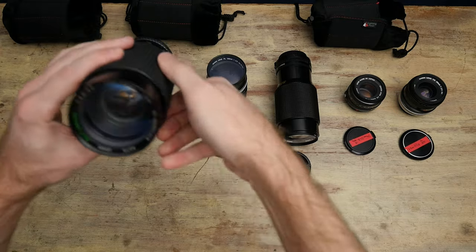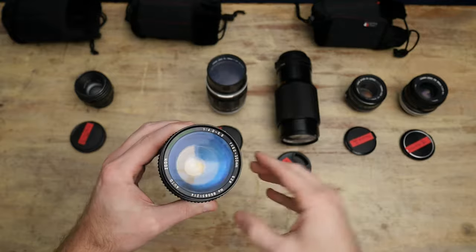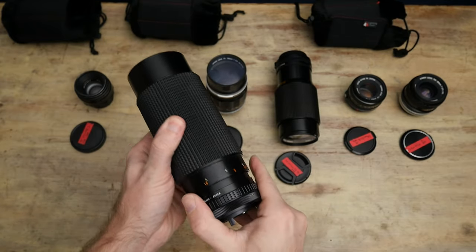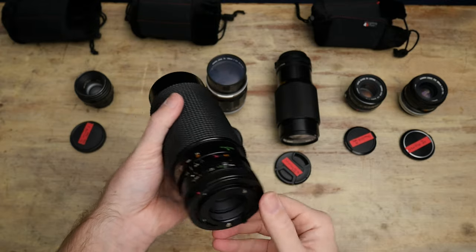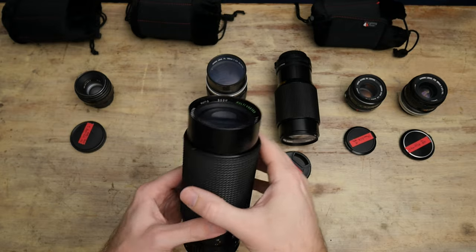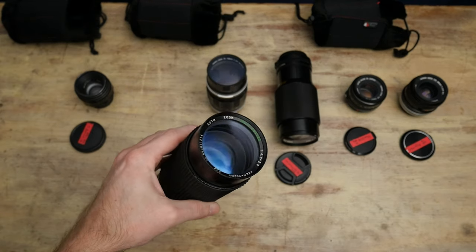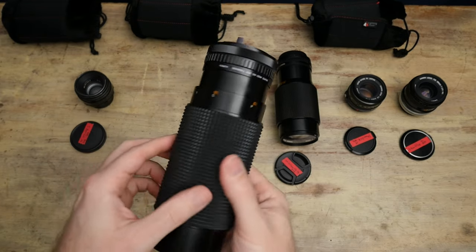Moving on, this is another one I just happened to pick up at some point — I think it was with that Canon kit. This is a Sears multi-coated 60-300mm, like f4-5.6. This is just a commodity cheapo push-pull zoom. I only really use it if I need to do photography and I need to see something very, very far away — it works for that. It has like sand in it, so it's garbage and filthy. It's fun. I like it for what it is, but yeah, it's just a really long, sort of greasy lens.